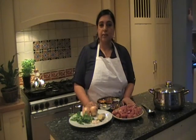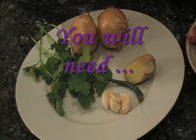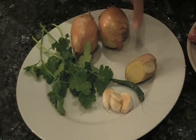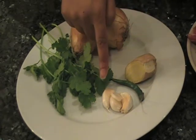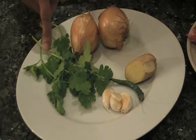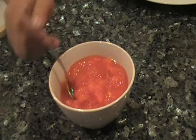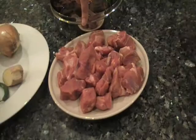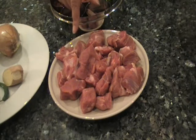These are the ingredients we will need for our lamb curry. Here I have two medium onions which I'm going to slice, ginger about an inch, one green chili and three cloves of garlic, a bunch of fresh coriander. Here I have about half a tin of chopped tomatoes and a pound of lamb chopped up into large bite-sized pieces.